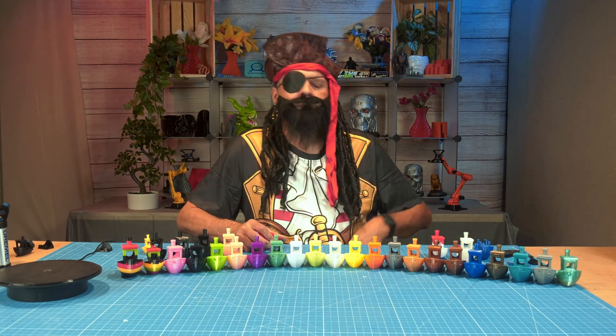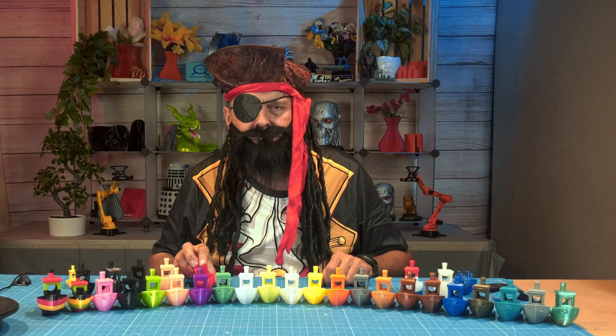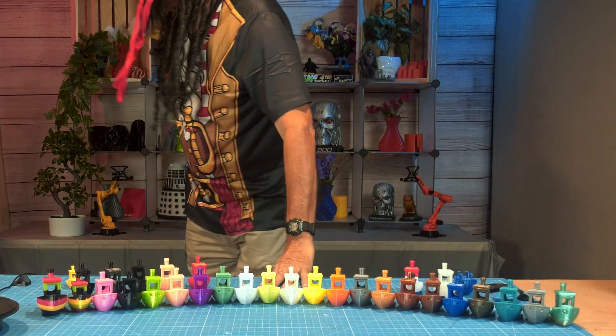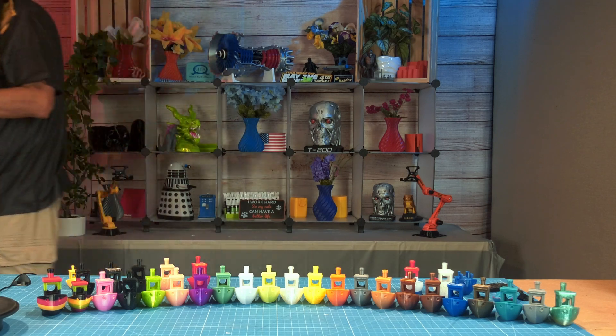Oh, you ever wonder why we growl so much? It's these hemorrhoids. That's all you get for today, kiddies. Shell off, you landlubbers. Oh man, I can't see anything with this eye patch on.